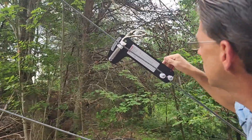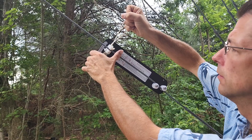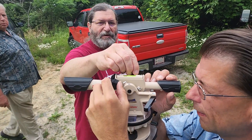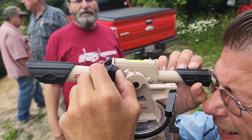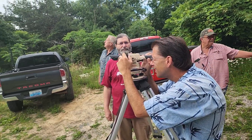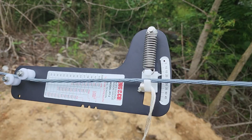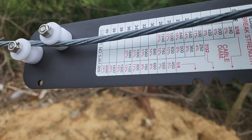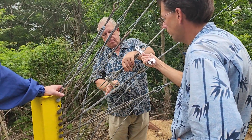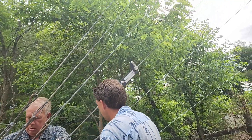That brings us to another variable with this particular tower — we have larger diameter cable, so the tensioning will actually be a little different than it was on the 88 site. We're using Ken's trusty gauge to get an idea of how much tension there is currently. Some of the wires were coming in at 15, others in the mid-20s. Our target is going to be in the 30 range, so we've got a lot of work to do. We've got to turn those buckles quite a bit to get them up to where we need to be.